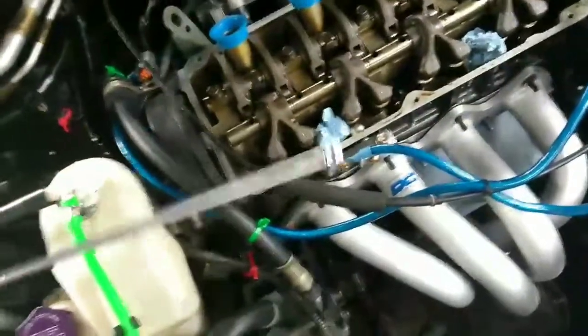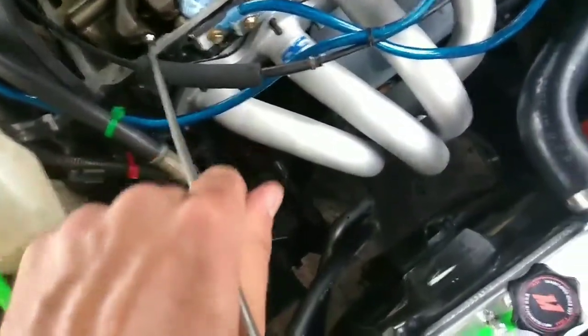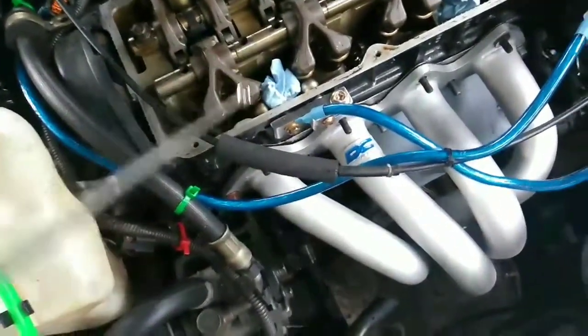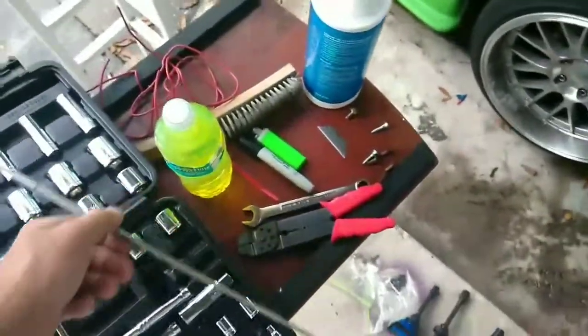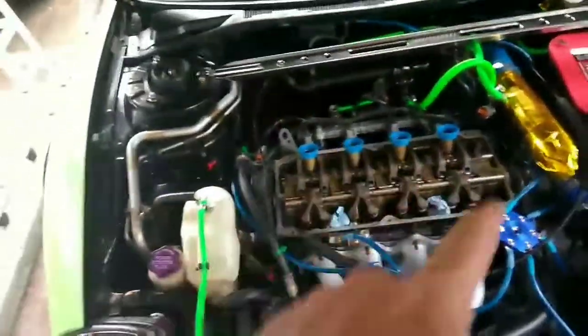Another good thing to have is a magnetic tool — that way when you lift these up, it'll just pull it out so you don't drop it or anything. It's pretty easy, just pull it up. Once you lift this up, put it in there and it pops right out. You got eight right here and you'll have eight more up top — sixteen all together. What you need to do is buy some diesel fuel, it's like 50 cents at the Jiffy store, because that's the best thing to clean the lash adjusters, lifters, whatever you want to call them.